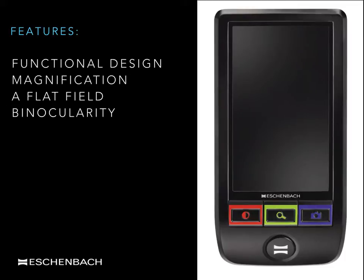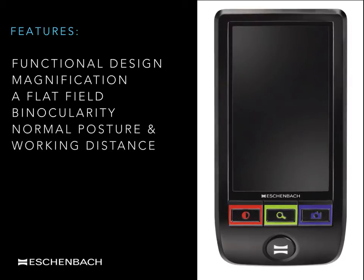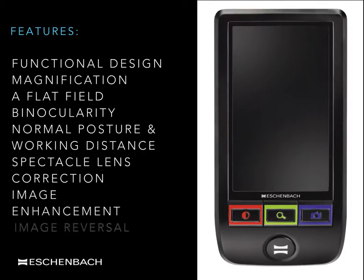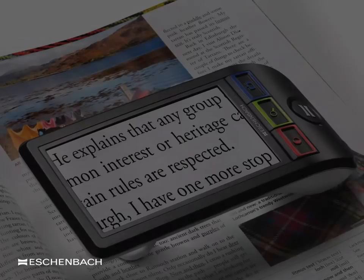I'll also discuss maintaining a normal posture and working distance and using the correct spectacle lens correction. There are additional features unique to digital systems that are also mentioned, primarily image enhancement and image reversal. Electronic magnification comes under a number of names including projection, transverse, or display magnification.